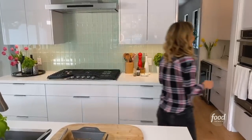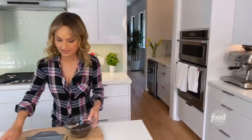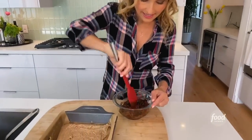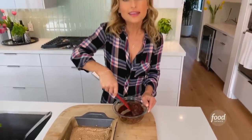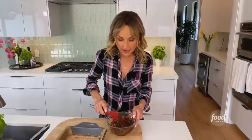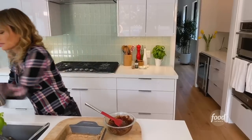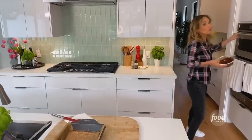Looks like the chocolate is just about melted — might need another 10 seconds or so. What you want to do is put the chocolate in the microwave for about 10 to 20 seconds at a time, then try to stir it. If it's not quite melted yet, pop it back in, but don't put it back in for too long — I wouldn't do more than 10 seconds at a time at this point because you don't want to burn it.